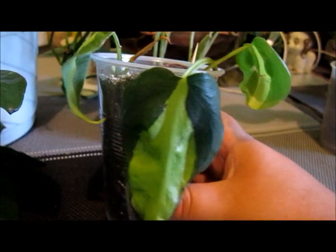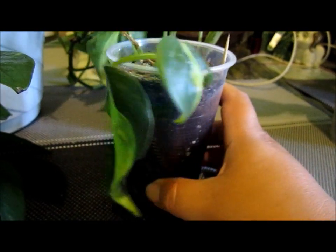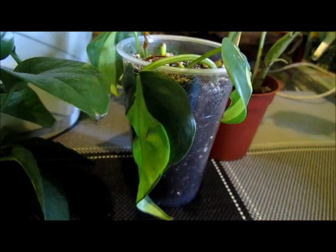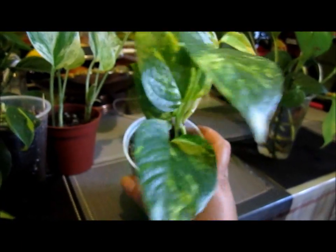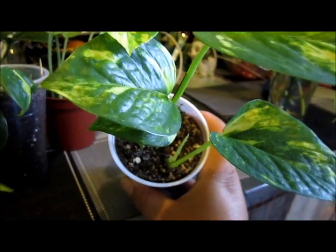I just planted it, so it's a little bit sad. I think I took it out too soon — I should have waited for the roots to be longer. But it's hanging there, it's still growing. And there is another one that I got a cutting from a place I visit. I just took a piece out and look now — it's beautiful.